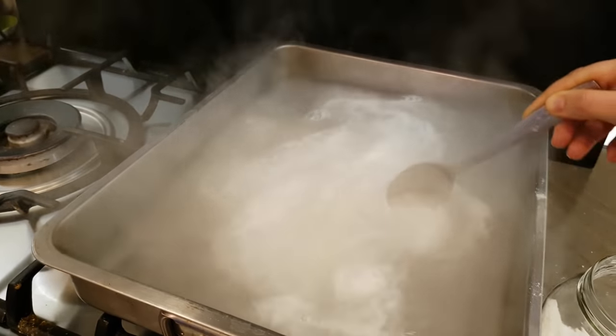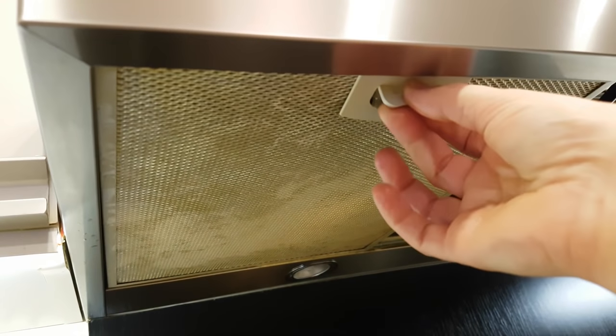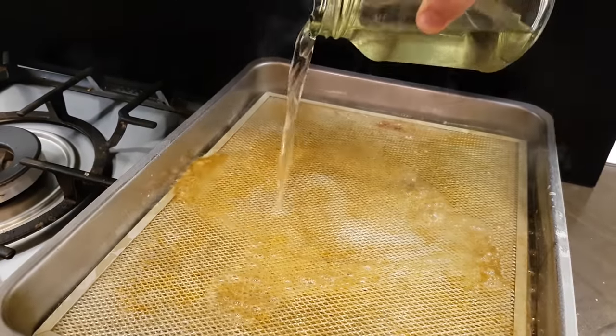The quantity depends on how greasy they are. Place the filters inside and add some vinegar, pouring it multiple times. Be very careful with the bubbles though.